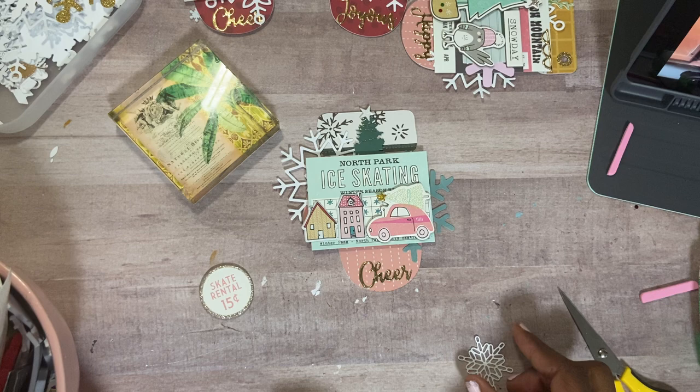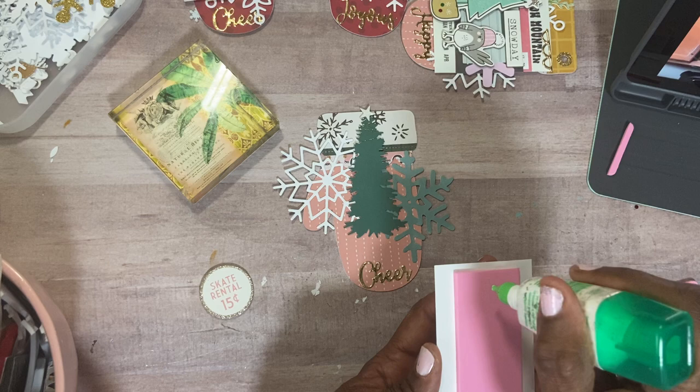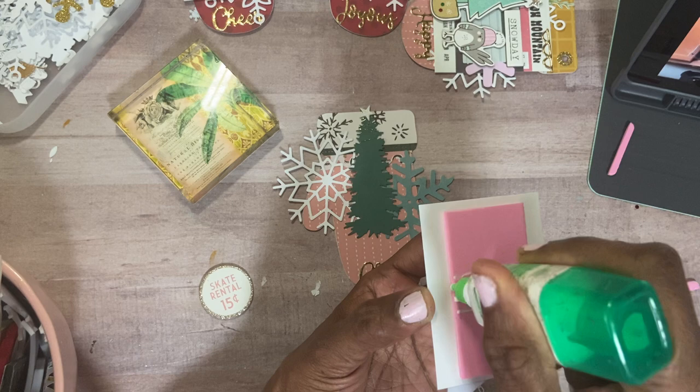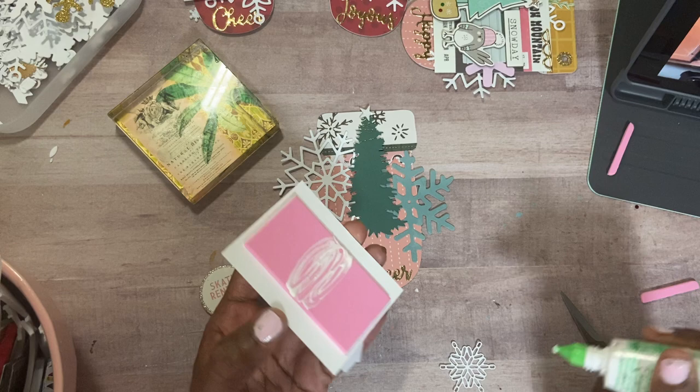That's how that's going to go right there. I am going to go ahead and put some glue. Where's this going to stick at? I'm just going to put it straight down the middle here because the sides won't touch — this is elevated and that's about the width of the tree.